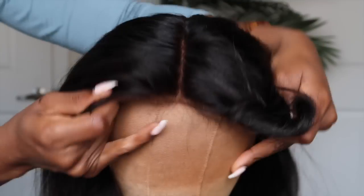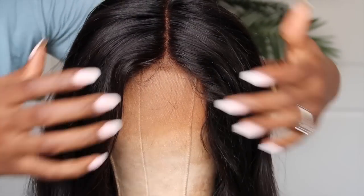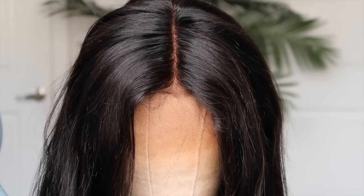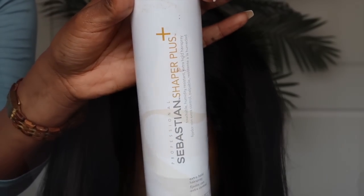The next step would be to cut the lace off in the front, but we've already done that since this is a unit I've already worn. Now I'm going to flat iron the hair so it's nice and straight. I like to use my Sebastian Shaper spray before flat ironing — it gives a great deal of hold and a really nice shine.